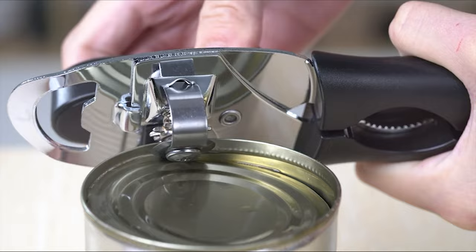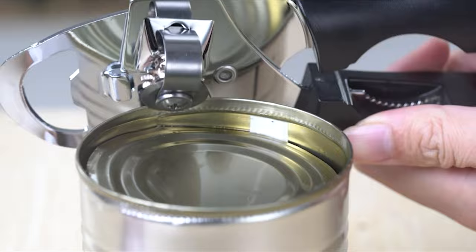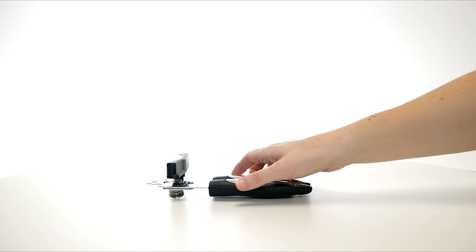Here we have listed the best manual can openers in the market. Come and watch our guide video of the top 10 manual can openers.